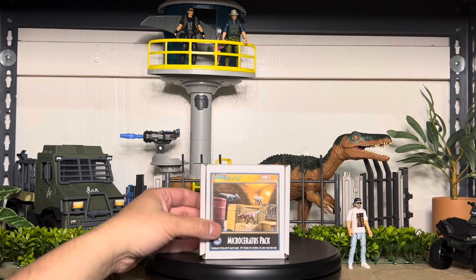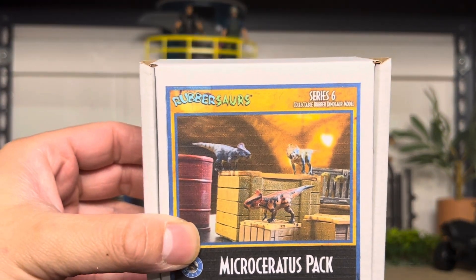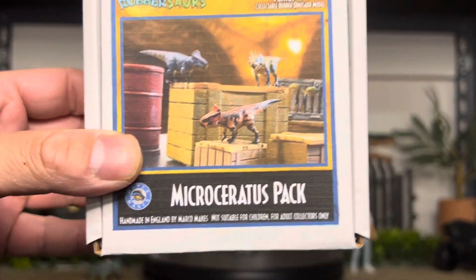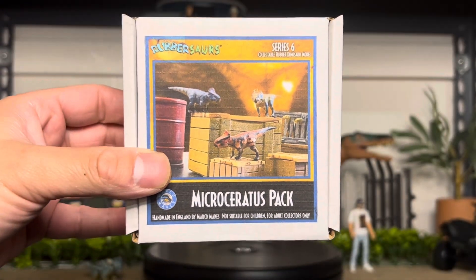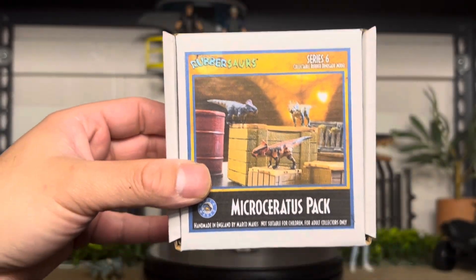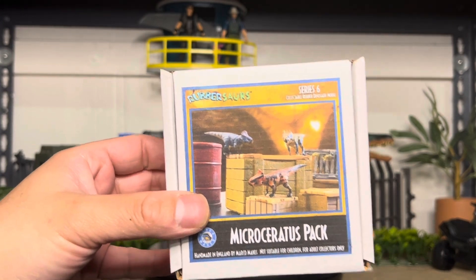He makes his own dinosaurs. He is all fully painted, and these are the line called Rubbersaurus. This is series number six. And I happened to see these that I wanted — microsceratuses — because Mattel doesn't really have any. They have that one, but we'll review it with this one.